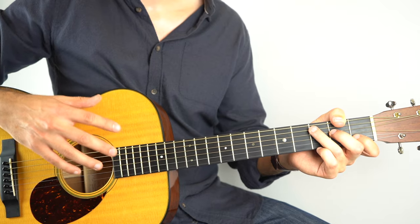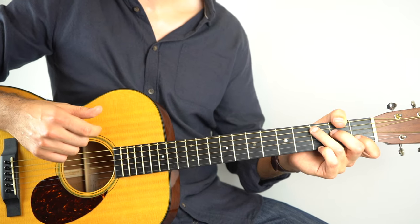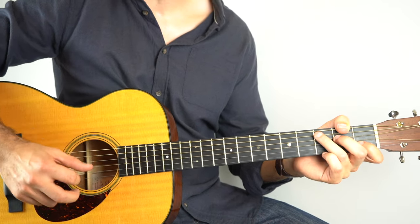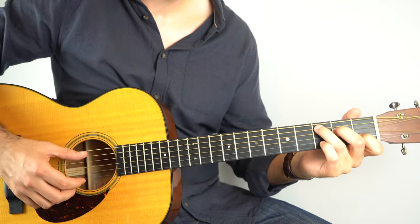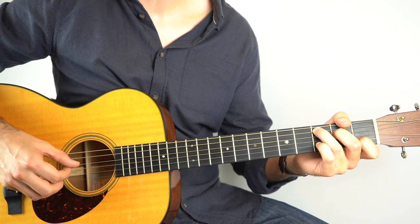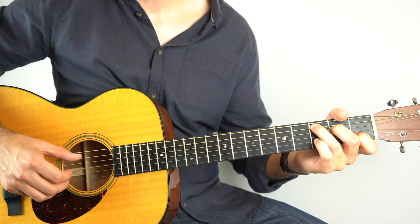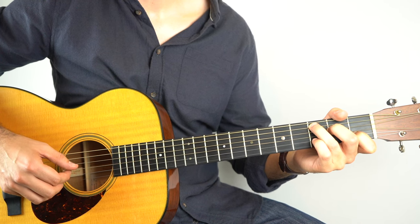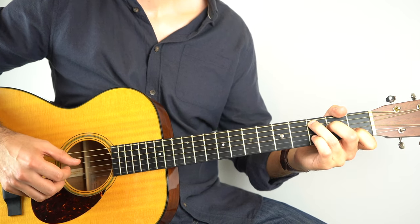Dust in the Wind by Kansas is one of the best fingerpicking songs you can learn, in my opinion, when you're first getting into Travis Picking, because it basically just uses one fingerpicking pattern throughout over a whole bunch of chords and chord variations. So it really teaches stamina and consistent accuracy in your picking hand. The pattern is, if we hold down a C chord, just strings 2 and 5, and then 4-3-5-2-4-3. It's a great pattern. Practice that until you get really comfortable.